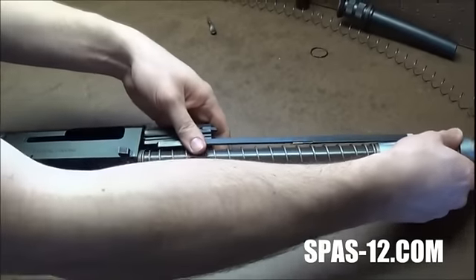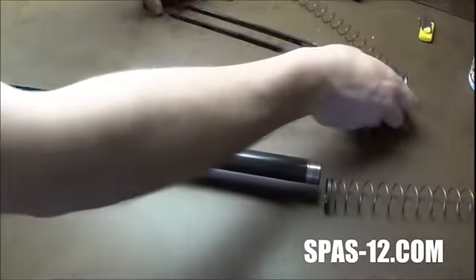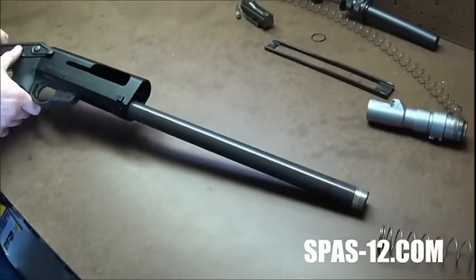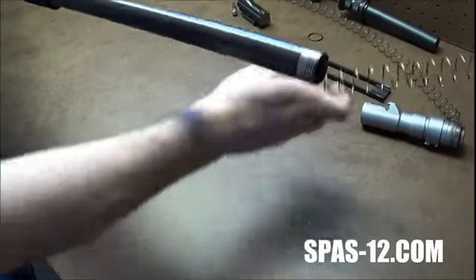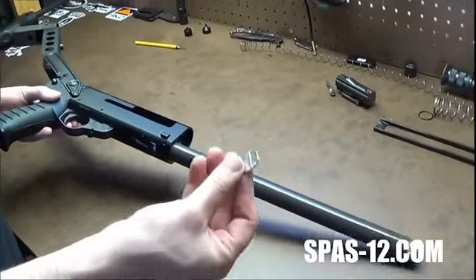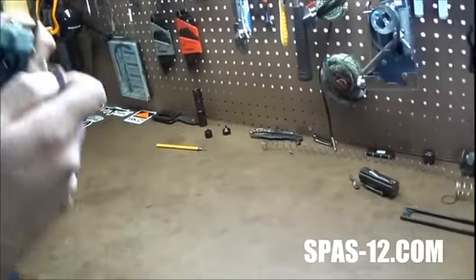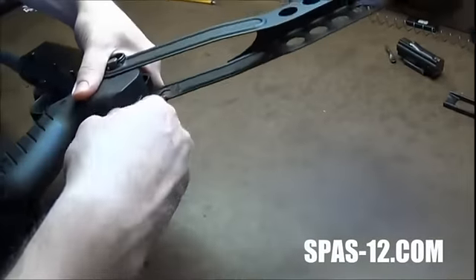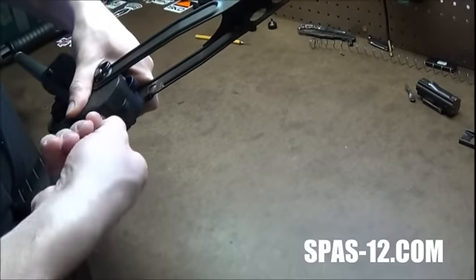That'll let your whole assembly come out. At this point you're going to want to get a nickel or some kind of coin and wrap it in tape. I've already pre-loosened mine so it's not going to need a wrench, but you can put that in a wrench and just unscrew this to remove your folding stock.